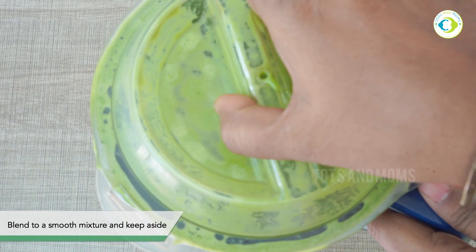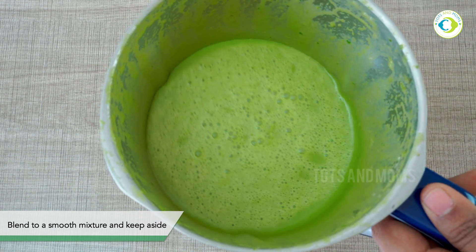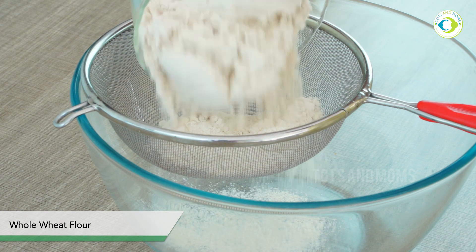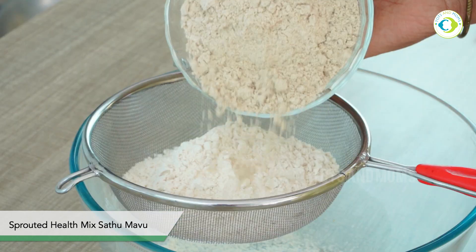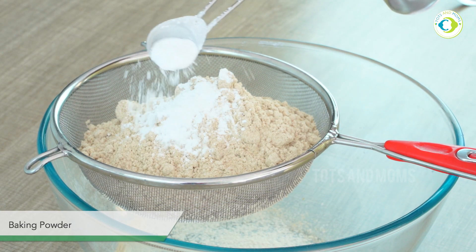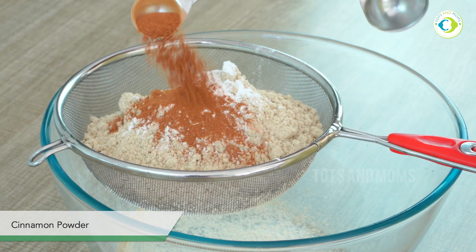We will blend it to a smooth puree — this is how it would look. Ensure there is no water left in the spinach when you grind it, otherwise excess water from the spinach will be in the mixture and it won't give you the thick batter required to make a muffin. This is whole wheat flour and this is sattumavu — multigrain health mix from our store. The purchase link will be in the description, otherwise you can use double the quantity of whole wheat to replace the sattumavu. I'm adding baking powder and baking soda.